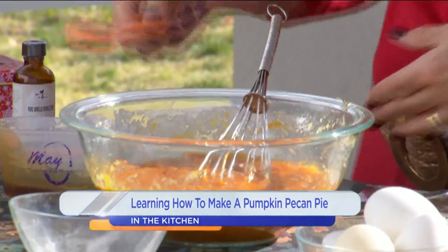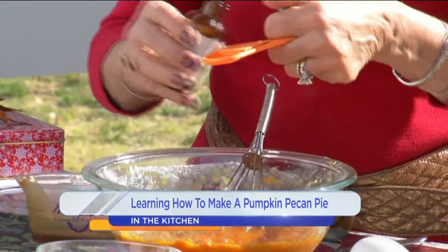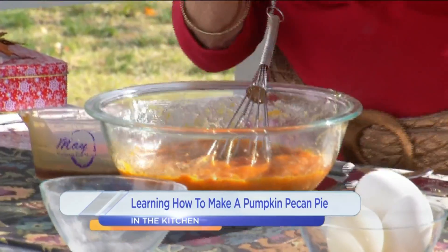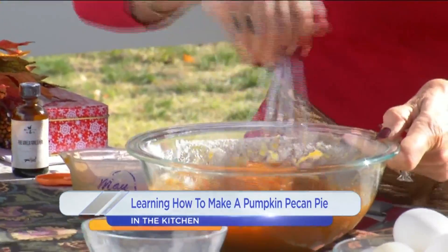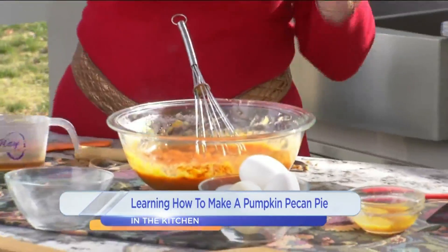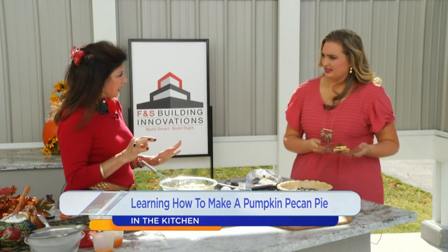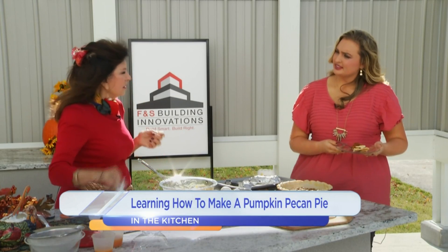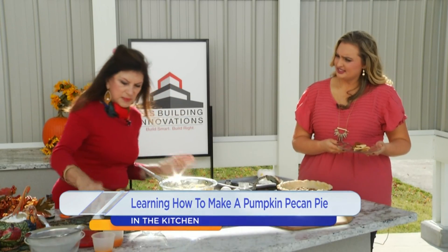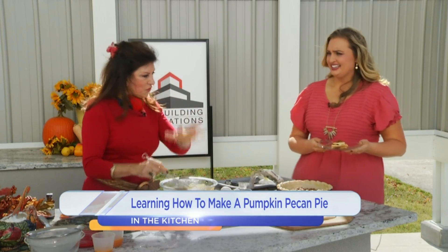It calls for a half a teaspoon of pumpkin pie spice, and then a teaspoon of your best vanilla. I have two different kinds — the expensive kind and the kind you use for pancakes on a Saturday morning. And how long do you bake it? You put it in the bottom of the oven at 425°F for 15 minutes, then bring it to the middle of the oven at 350°F. And look at this — a tiny bit of salt and a tiny bit of pepper. Isn't that interesting?